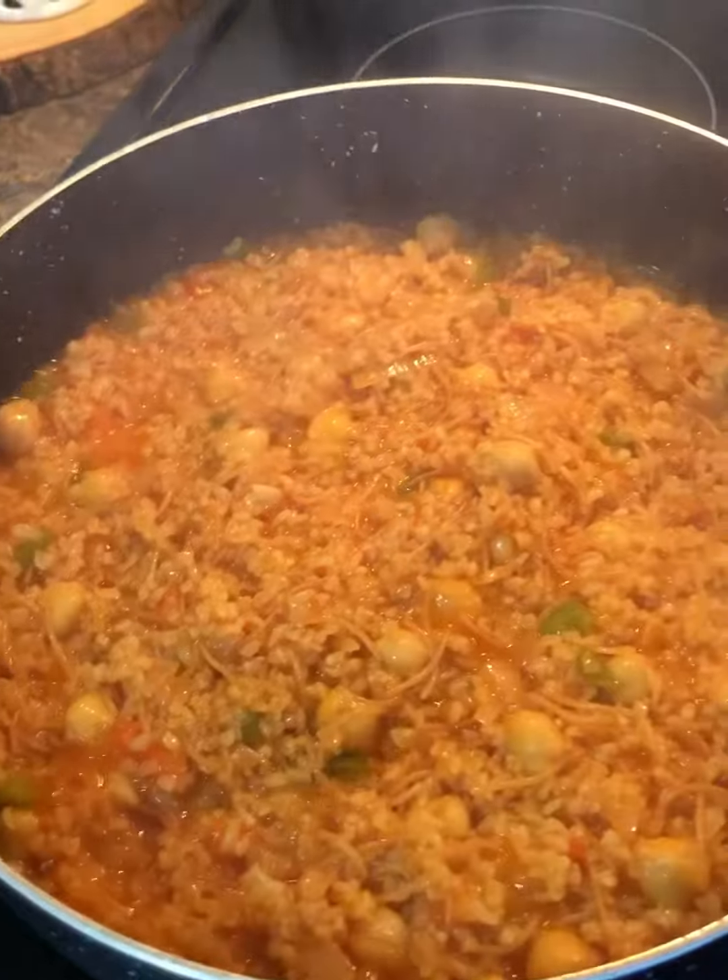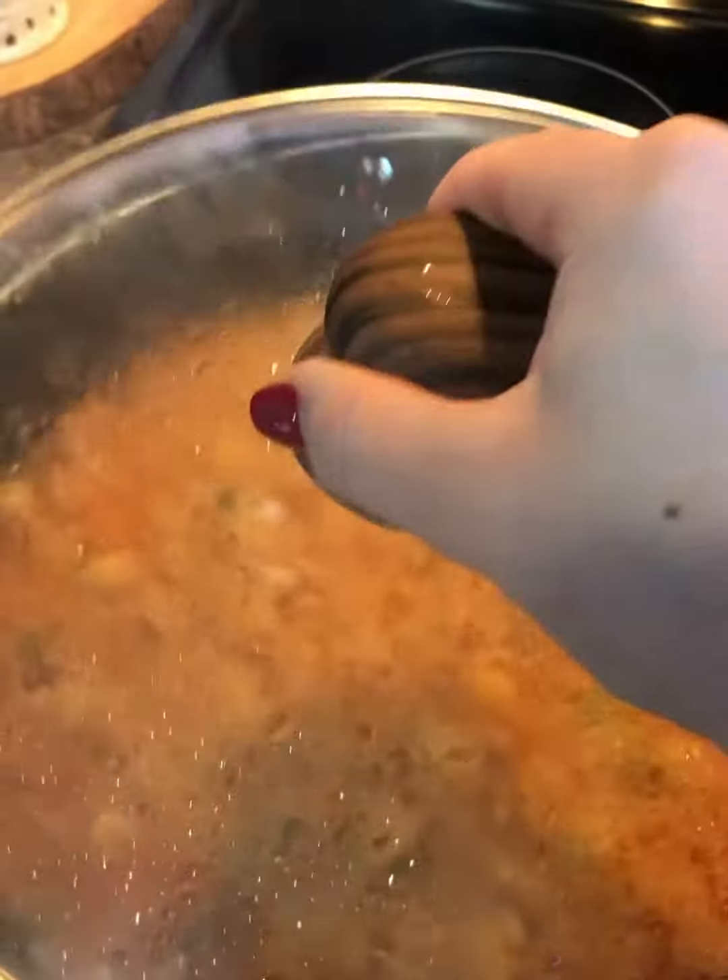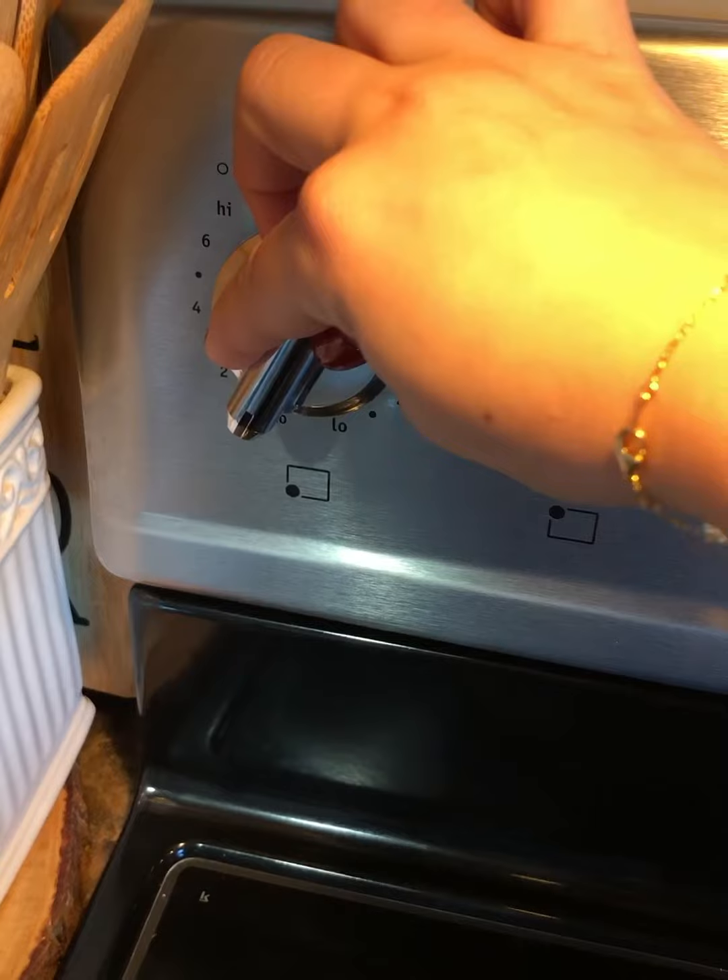Once you see the water has reduced down like this, I'm gonna cover up again, lower the heat to really low, and cook it for another 15 minutes.